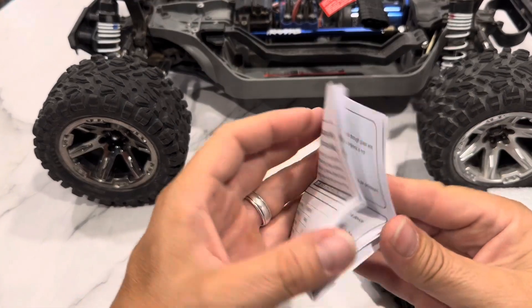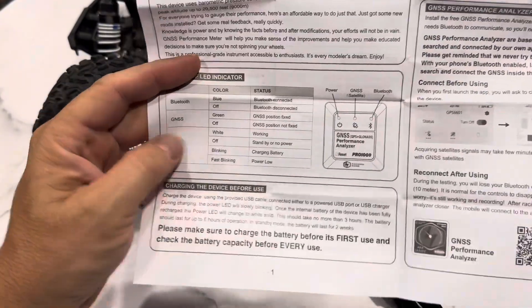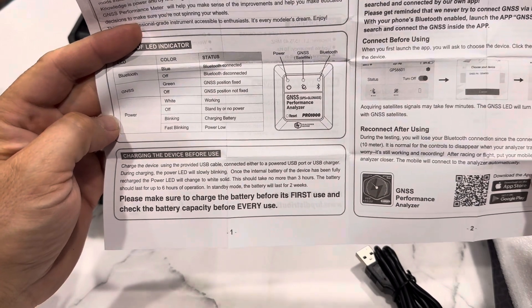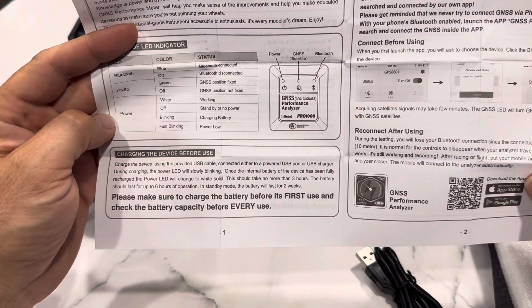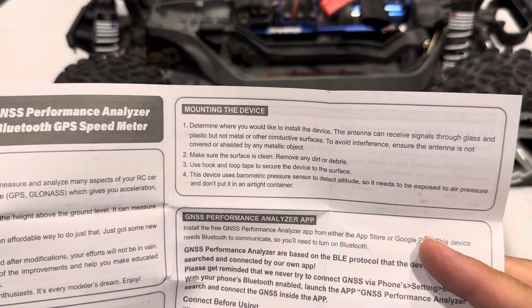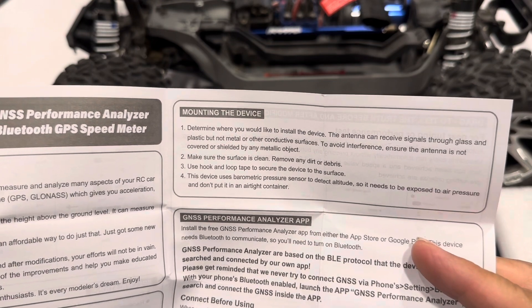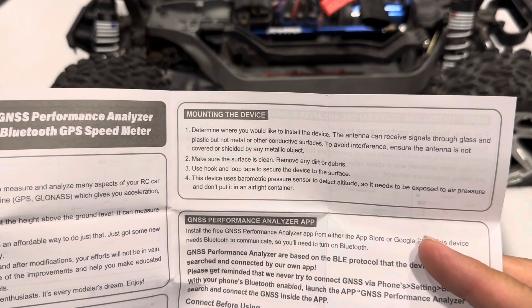Let's read about what to do first with it. Looking at the instructions — status light fast blinking means low power, charging okay. Charge the device using the provided USB cable. It takes no more than three hours; the battery should last six hours of operation. In standby mode the battery will last two weeks. Make sure to charge the battery for its first use. For mounting: determine where you would like to install the device — the antenna can receive signals through glass and plastic but not metal or other conductive surfaces. Ensure the antenna is not covered or shielded by any metallic object. Use hook-and-loop tape to secure the device to the surface.